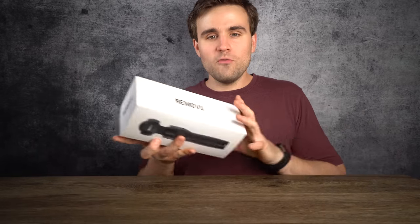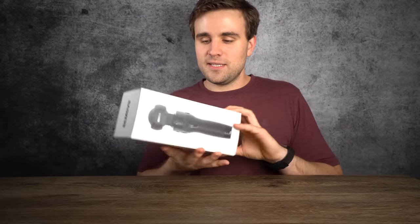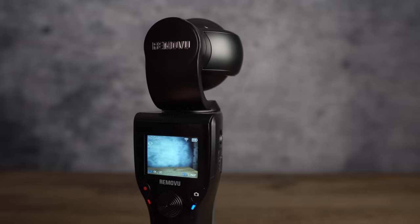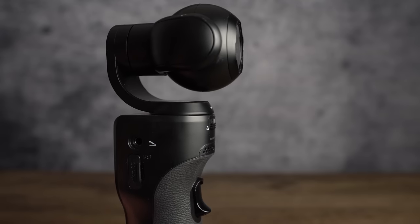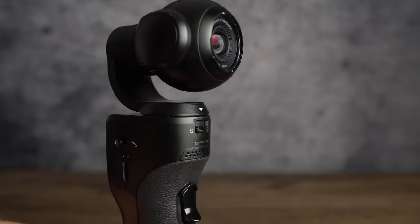What's up guys, and welcome back to another video. Today we're checking out the Rimovu K1 stabilized camera. This little thing is actually really cool. It's basically a tiny camera mounted to a dedicated gimbal, and it shoots videos as well as photos and time lapses.